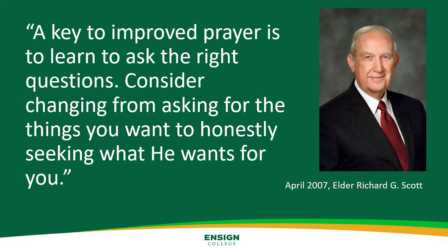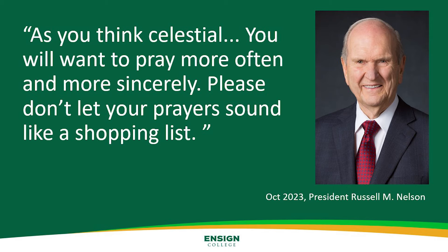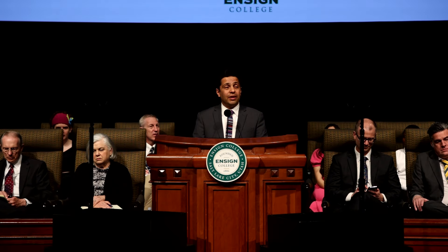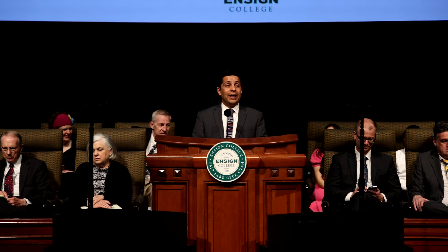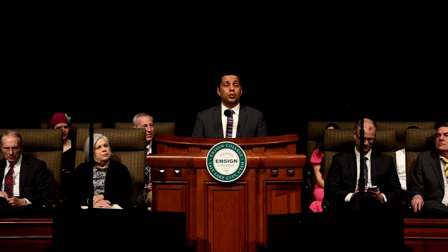In April 2007, Elder Richard G. Scott taught that prayer could be improved. He said, 'A key to improved prayer is to learn to ask the right questions. Consider changing from asking for the things you want to honestly seeking what He wants for you.' During our last general conference, President Nelson invited us to improve our prayers to a celestial level. He said, 'As you think celestial, you will want to pray more often and more sincerely. Please don't let your prayers sound like a shopping list.' In April 2007, Elder Henry B. Eyring gave a clear and simple example of how we could pray: 'A morning prayer to know what we should do for the Lord can set the course of a day.' Now, I attended, watched, or read each one of those general conferences. I heard those words. I had those scriptures memorized. But for many years, I used the tool of prayer as a cosmic vending machine — as a shopping list. I was only seeking my will.